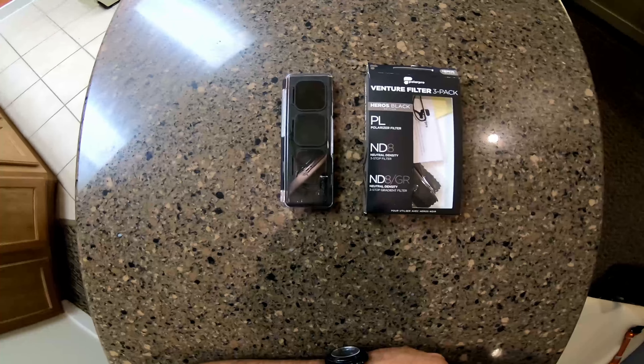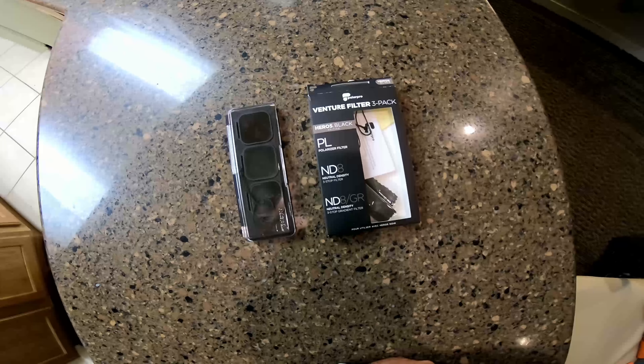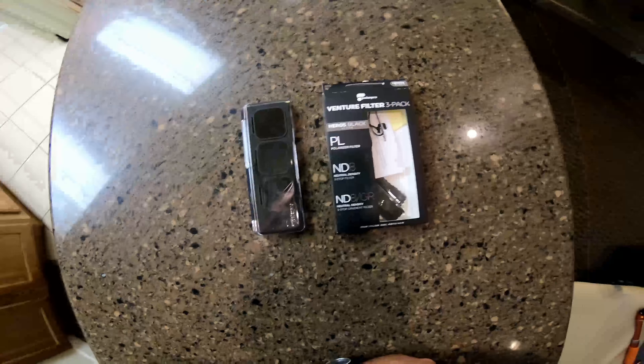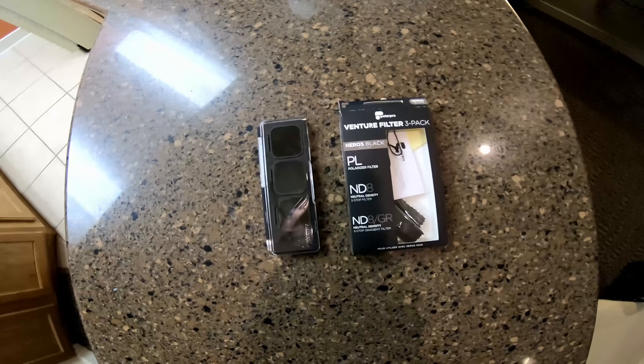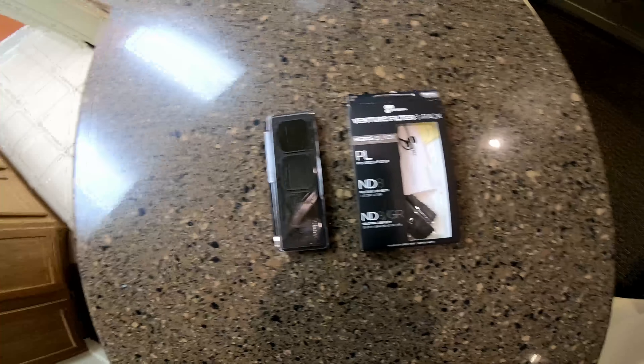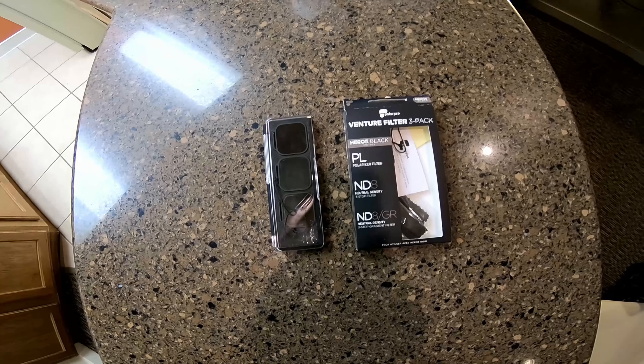What's up guys, I'm back. I just wanted to go over something that I had purchased from Best Buy — it's a PolarPro Venture filter pack, a three-pack, and it's $49.99. It's made for your GoPro Hero 5 Black and GoPro Hero 6 Black. We get a lot of sunny days in Texas and I noticed the sun gets in the picture and kind of distorts it a little bit, so I wanted to try these out. I've been looking into them and watching some videos.